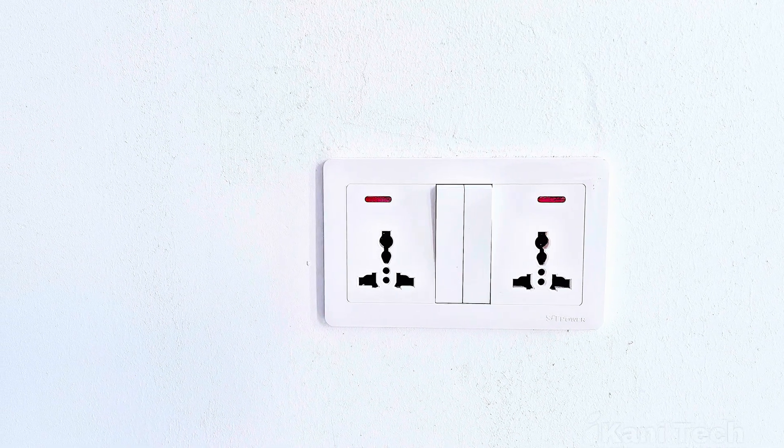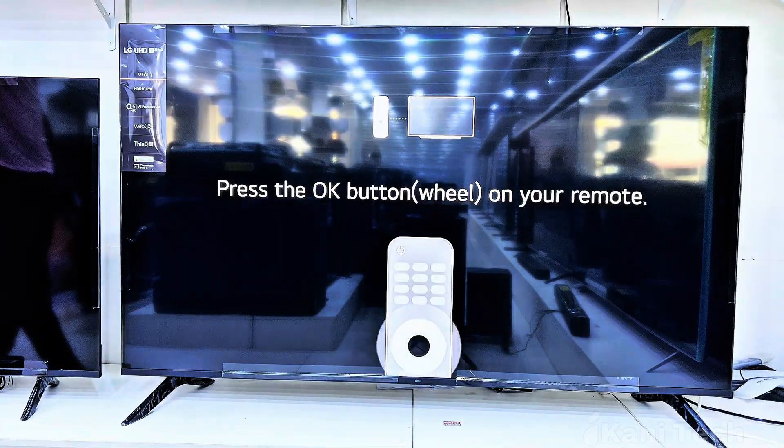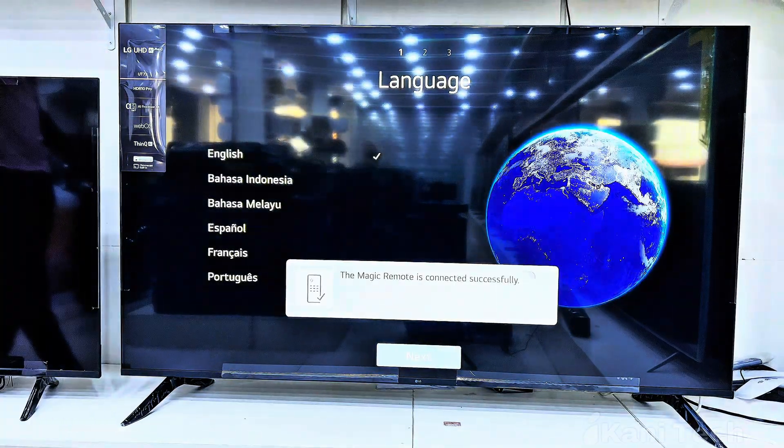First, plug in the LG Smart TV and press the power button. Once the TV is powered on, take the LG Magic Remote. In most cases, it will pair automatically. If it doesn't, simply point it at the screen and press the OK button on the scroll wheel until you see the confirmation message.